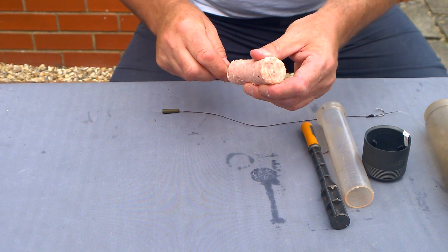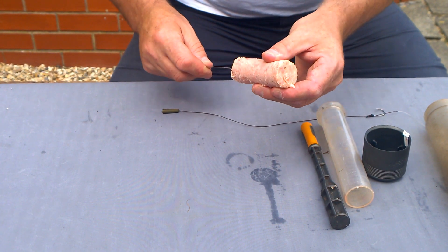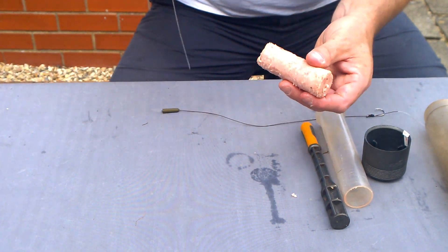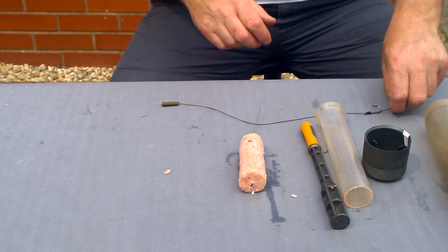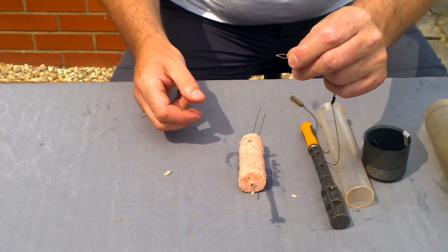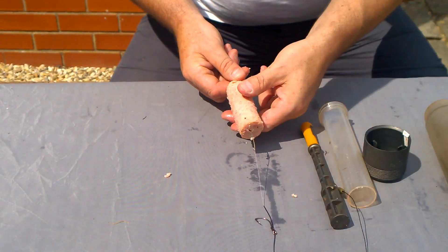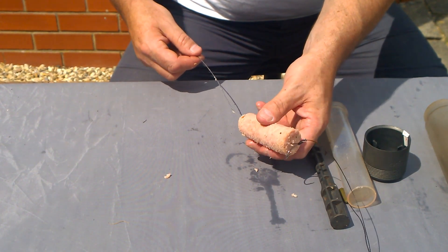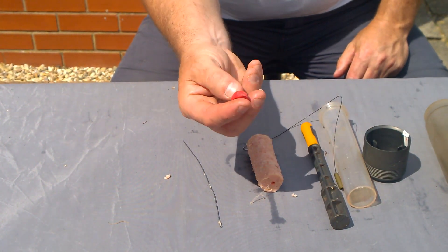Then take a baiting needle — like a dead bait needle used for piking — push that through a few times. You don't have to do this bit, you can just thread it through, but I just push a bit of the meat out and give it a wiggle a few times. Then insert your baiting needle ready to attach your hair and knotless knot. It can be a bit fiddly — get the hook on, slide it down the spam, pull your knotless knot through and push it all the way up to the hook to make it easier to attach the boilie stop.